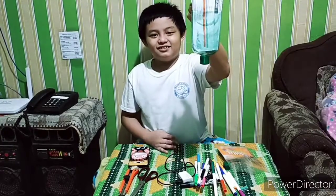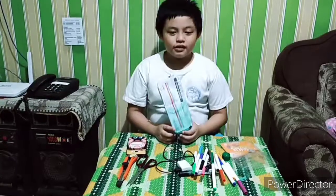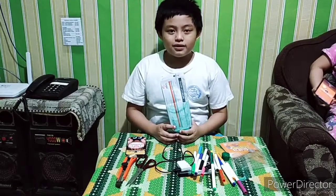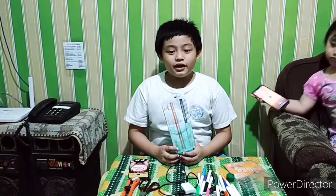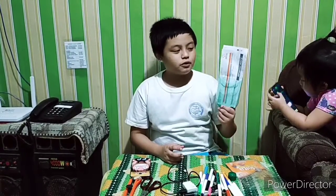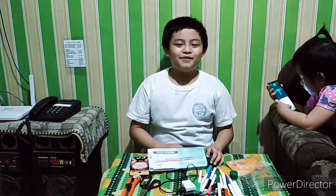This is it, and it's up to you guys how you will maximize the use of this holder. Thank you and I hope you like my DIY multi-purpose holder. Like and subscribe and hit the notification bell!